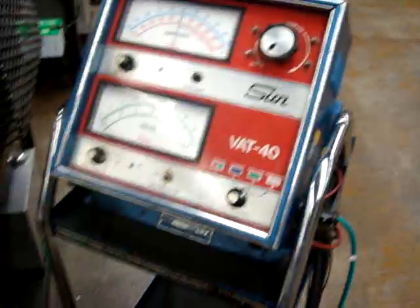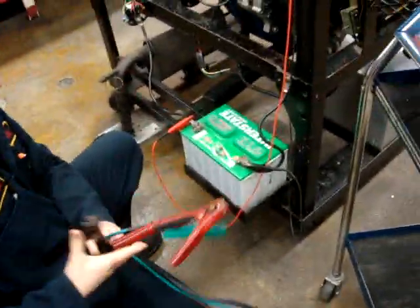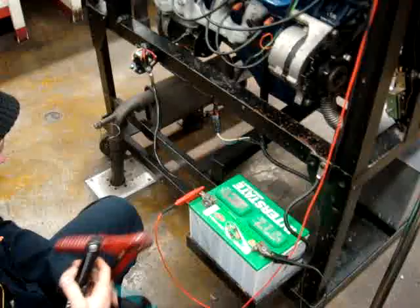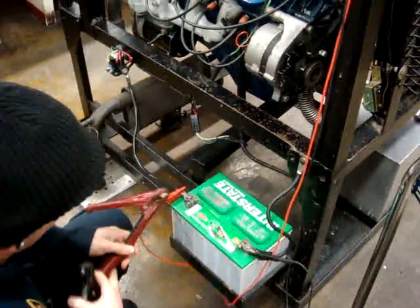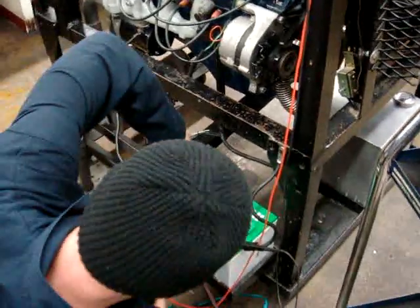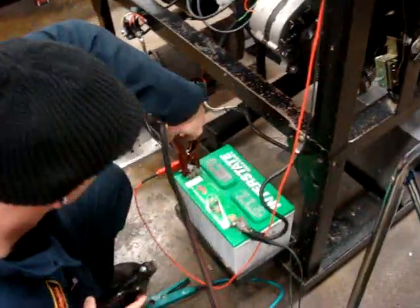Now we're going to go ahead and hook up our VAT40 to our battery. We have our two cables — red on positive, black on negative. You want to make sure you get a good grip on the battery posts themselves so you get a good reading.